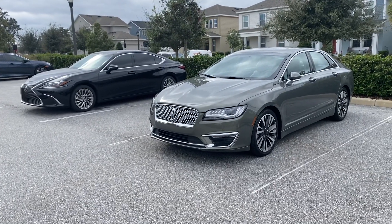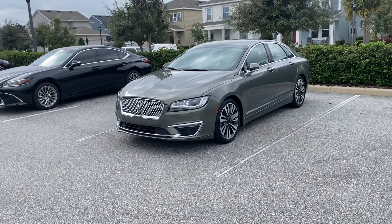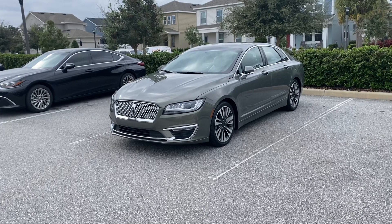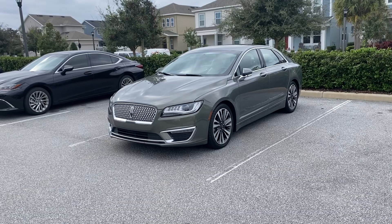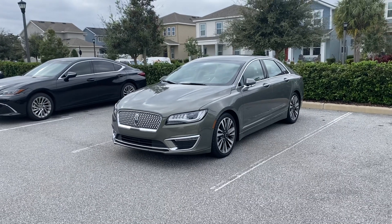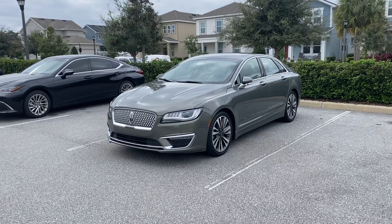This Lincoln is the 2.0T turbo, basically the starting engine. They make three engines: the hybrid, the 2.0 four-cylinder, and a six-cylinder twin turbo that pushes 400 horsepower and 400 pound-feet of torque if you get the all-wheel drive. This one is front-wheel drive. All-wheel drive is available on the four-cylinder and the six-cylinder, but not on the hybrid.